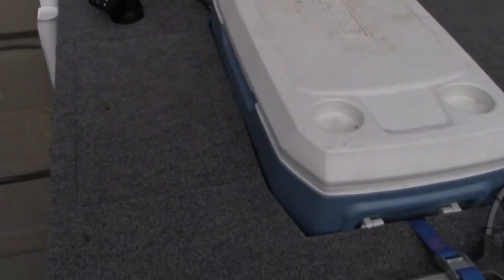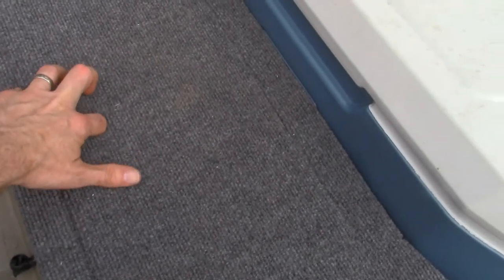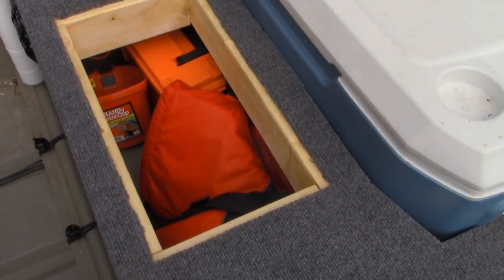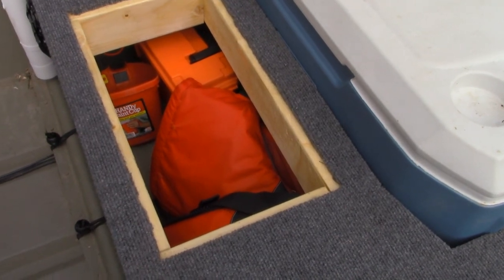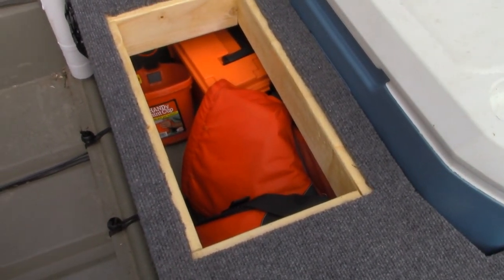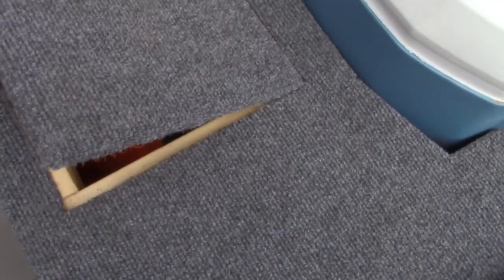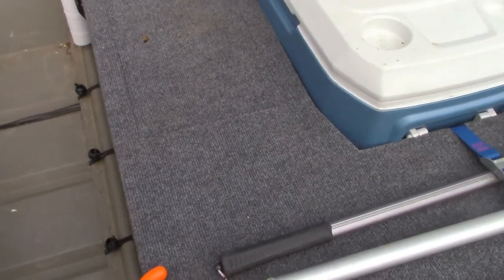I've also got, on this center deck, another hatch with things in there. My fire extinguisher is in there, along with my personal life jacket, a dry storage box, and a little cup bucket thing that I use for bailing. I've never had to use it, but in case I do, it's there.